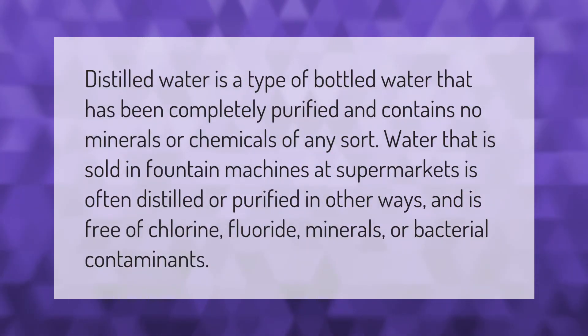Distilled water is a type of bottled water that has been completely purified and contains no minerals or chemicals of any sort. Water that is sold in fountain machines at supermarkets is often distilled or purified in other ways, and is free of chlorine, fluoride, minerals, or bacterial contaminants.